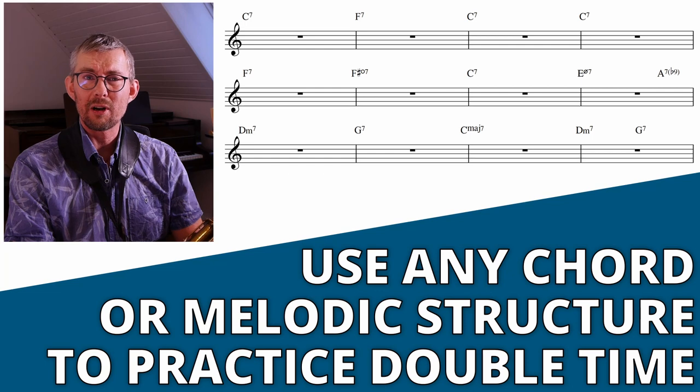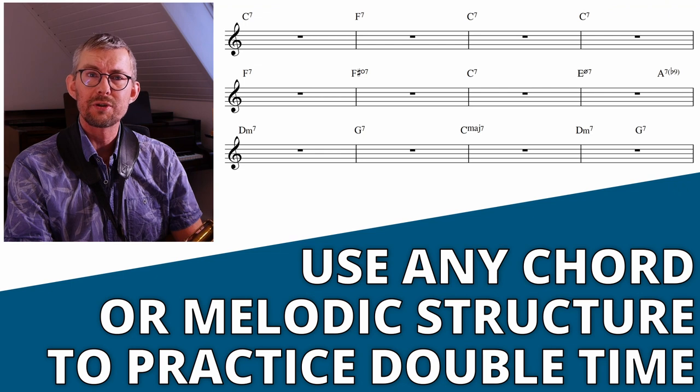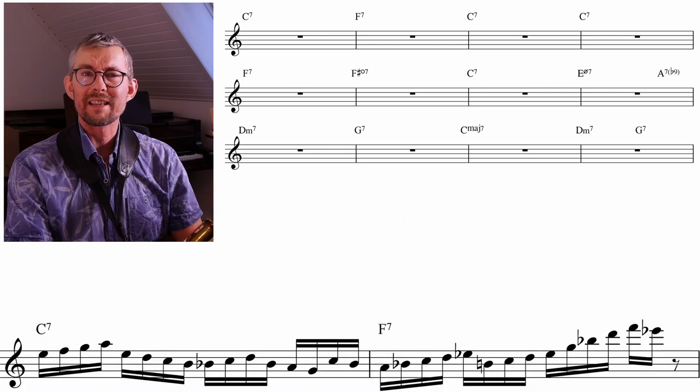Any chord structure, any melodic line can be your double time practice material. But using a common chord structure makes the application to your music much easier. I'm looking at this blues form and checking out what possibilities this gives us.